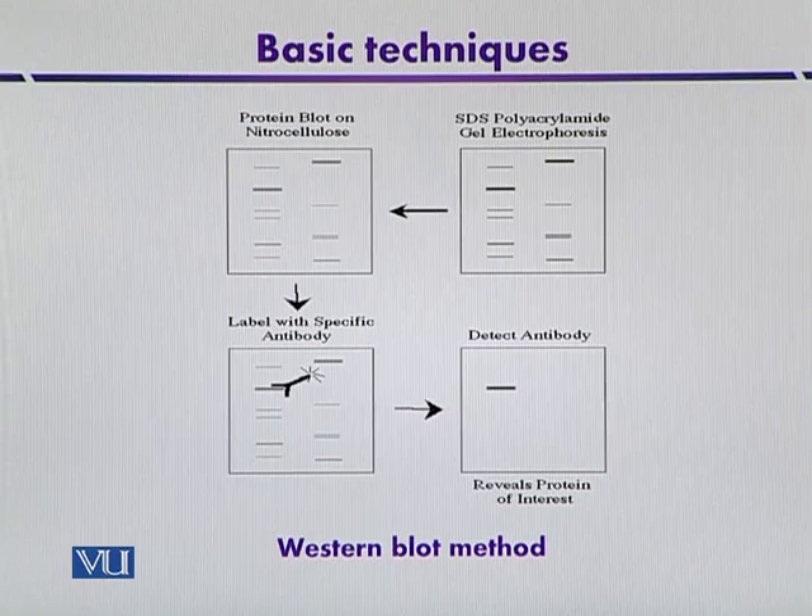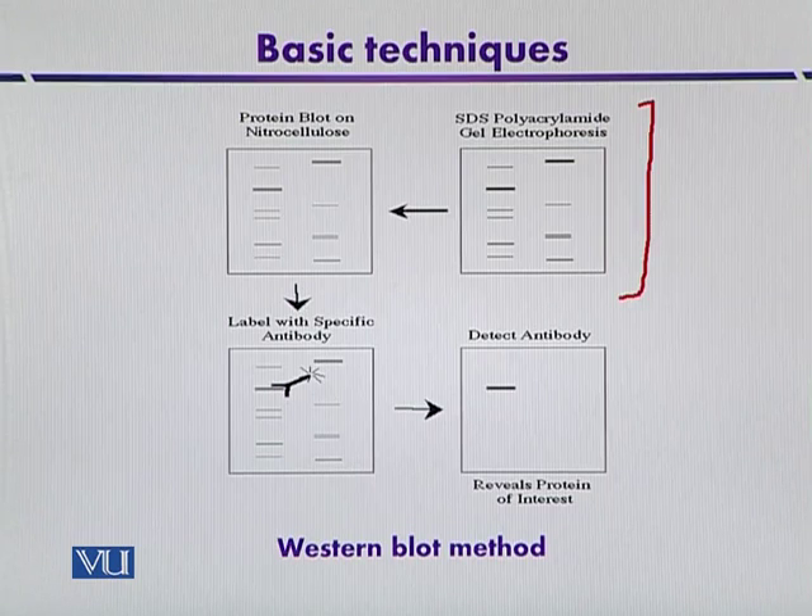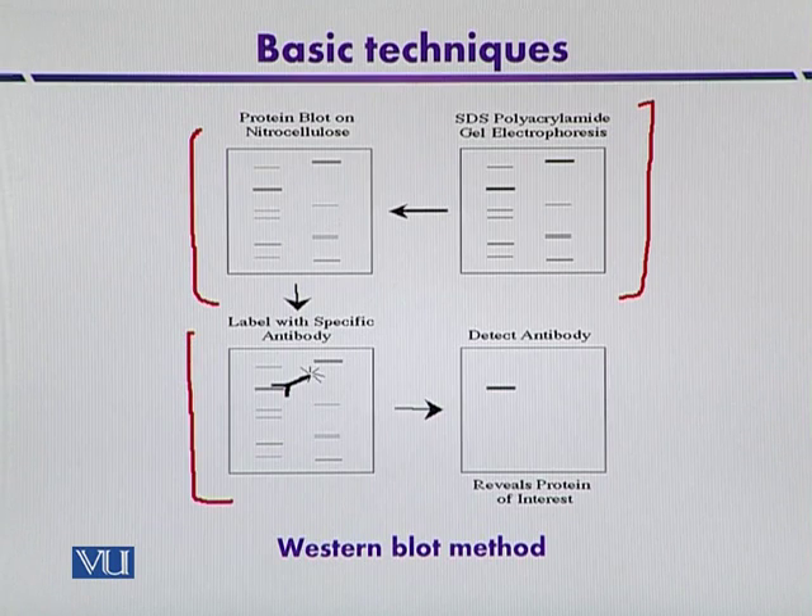This diagram indicates the overview of Western blotting. In the first step, different protein molecules are separated by using polyacrylamide gel electrophoresis. From the gel, the molecules are then immobilized or blotted onto the nitrocellulose membrane. In the third step, the proteins are detected by using specific antibodies, and finally they are detected.